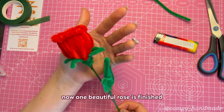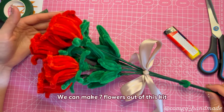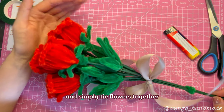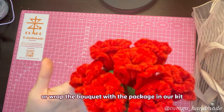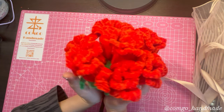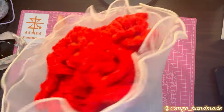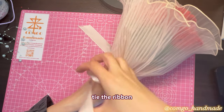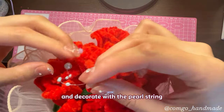Now one beautiful rose is finished. We can make seven flowers out of this kit. Simply tie the flowers together and wrap the bouquet with the package included in our kit. Tie the ribbon and decorate with the pearl string.